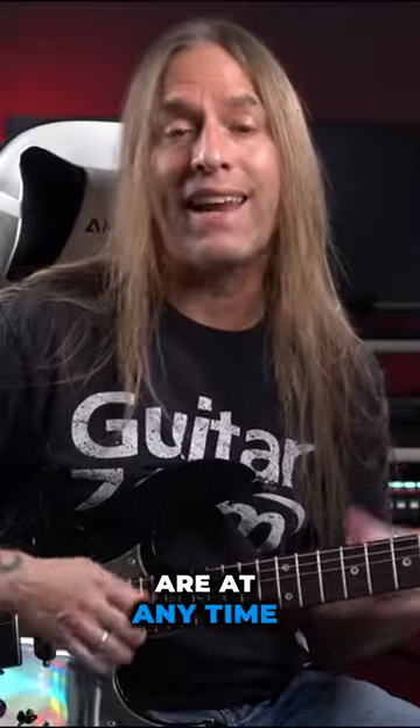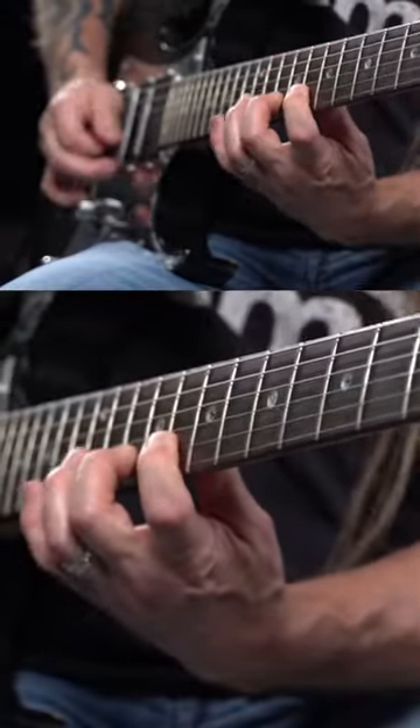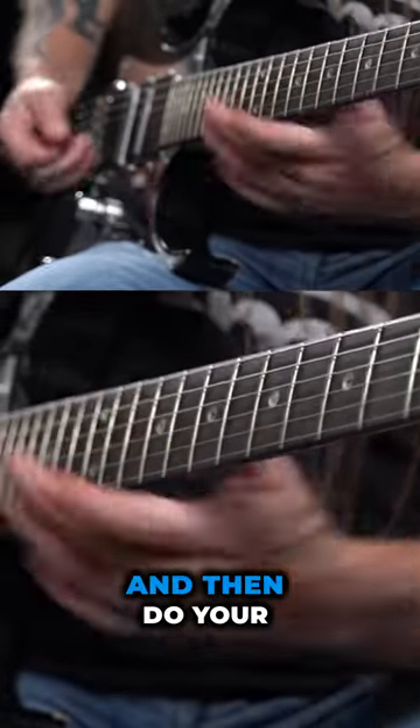Now, the beauty of these is that at any time, what you can learn how to do is simply take a sequence, and then do your own thing from there. So you don't have to play the whole pattern.